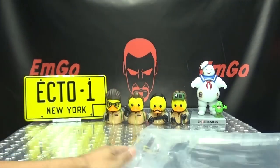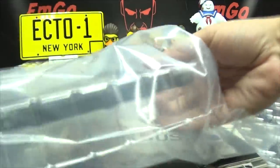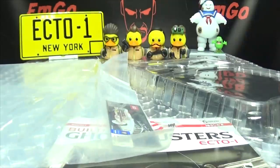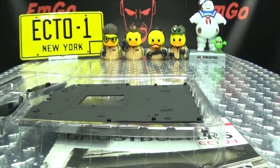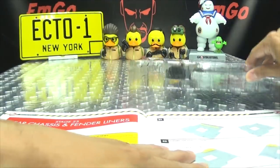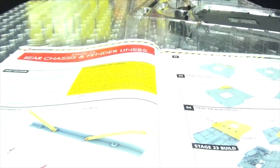Anyway, there's the shirt — and of course we have our set of parts for this week. As usual, ain't nothing to it but to do it, let's open and continue on with the build. We've got some heavy stuff, lots of screws. Open this up — we have our screws, we have our parts, more screws. Let's get down to it. Today we are building the rear chassis and fender liners.